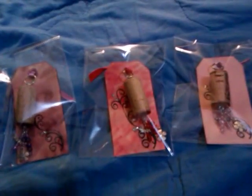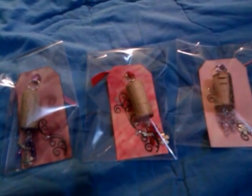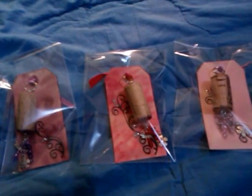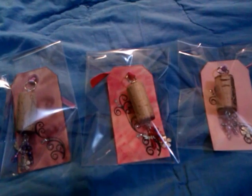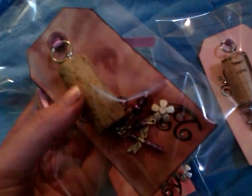Hey everyone, just wanted to show you my finished wine cork key rings for the wine lovers group at Your Paper Pantry. The challenge was to make key rings out of a cork.